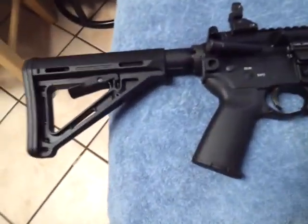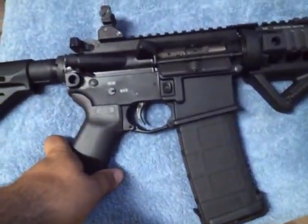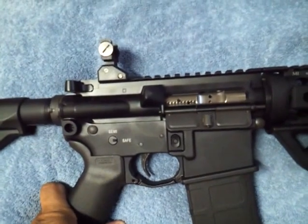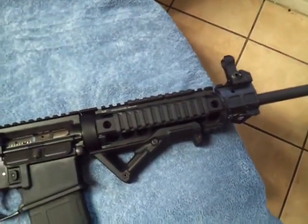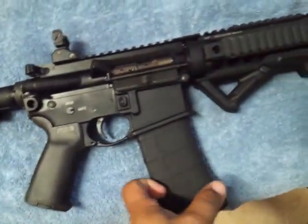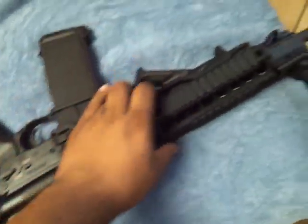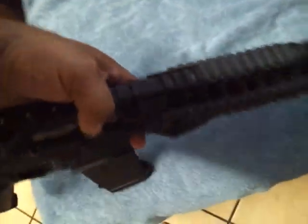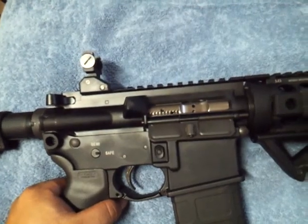I guess they hate it cuz it's black. This is the SIG M400 with the nickel boron bolt — the same one y'all seen in the past. I did some little upgrades on it: charging handle, quad rail, stuff like that.